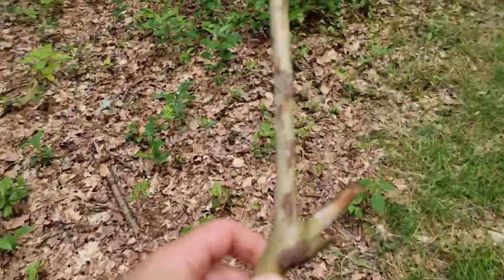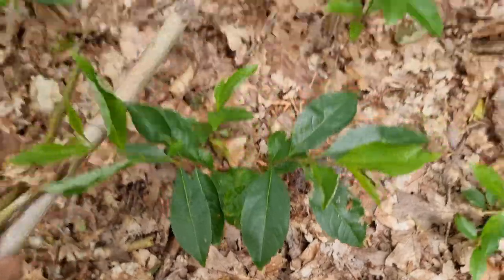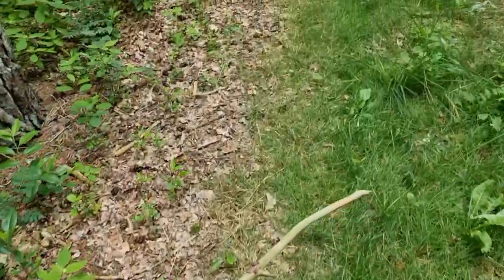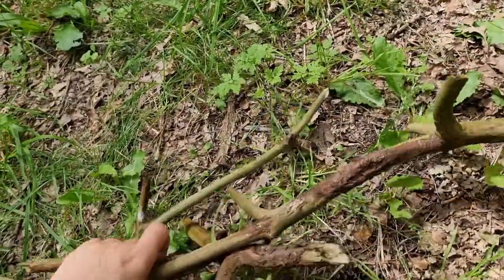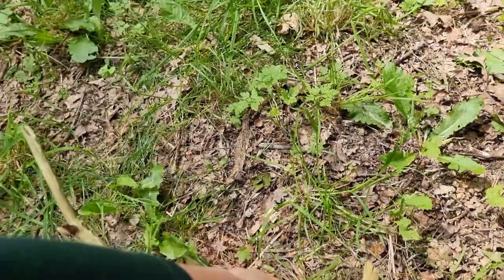Now it is time to gather some sticks for the shells to hang on. Whenever I gather sticks I walk through the woods and just look for sticks that have a nice shape to them. Once I gathered enough sticks it is time to place them all together in a shape that I like and tie them together.